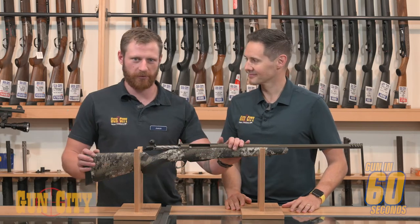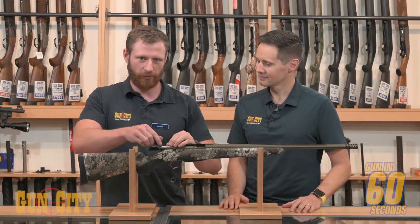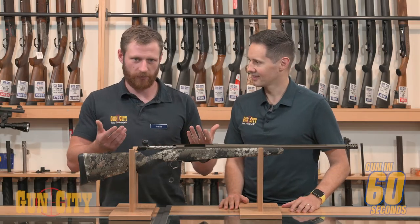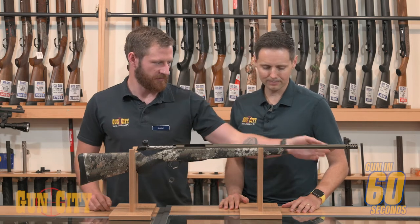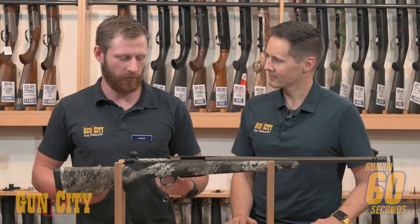All right, so this is your highest model in your Tikka line — really awesome gun. You're getting a muzzle brake on the bare gun, awesome fluting on your barrel and also on your bolt, so great weight saving there. And you're getting a Cerakote over the entire lot, over top of stainless, so super weather resistant.